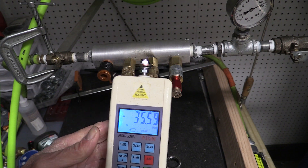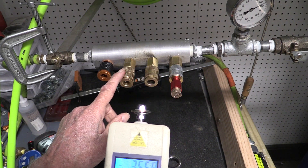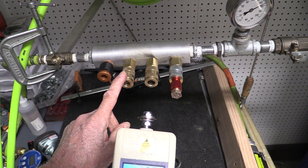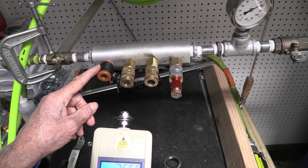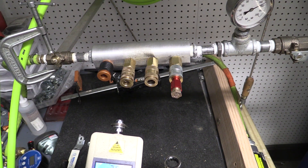Well, there you have it, folks. These are obviously all quite difficult — around forty pounds of force to connect at 150 PSI. And this one is around fifteen pounds of force. That's a pretty significant difference.